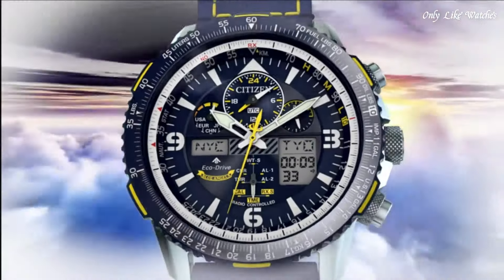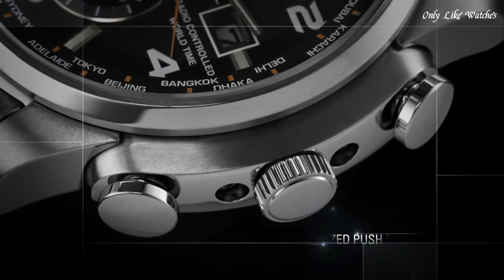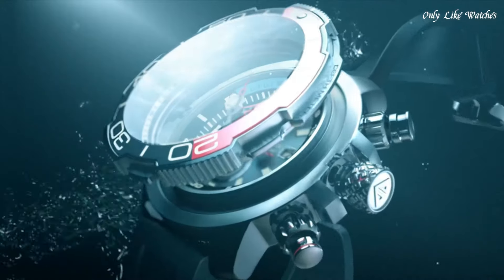Hello guys, today I will show you the best Citizen Eco-Drive watches based on specifications. Please subscribe to my channel for more videos, and if you have any questions, please comment in the comment section.